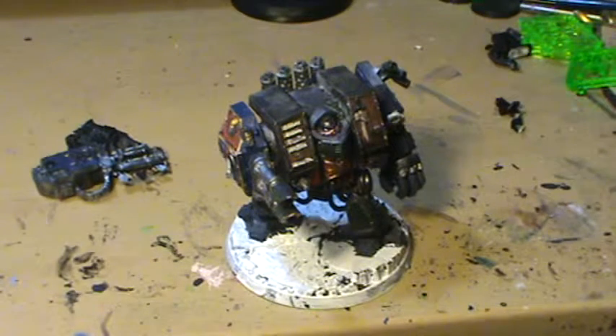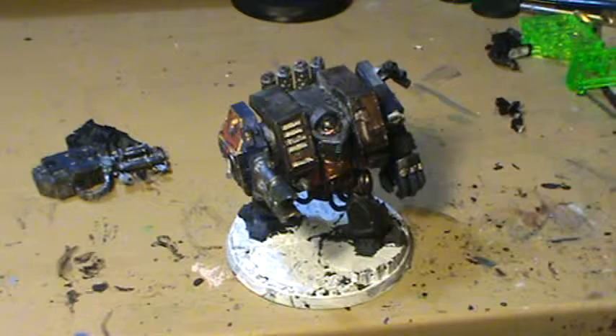What is up guys? Bad Space Wolf here, and here's part three of the Idyx painting challenge.